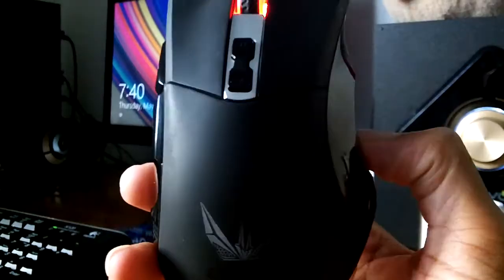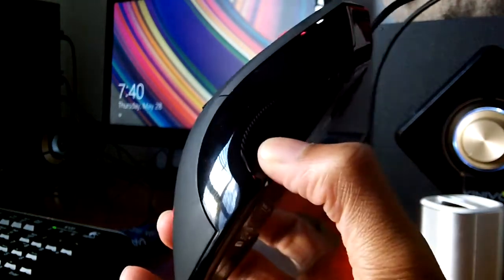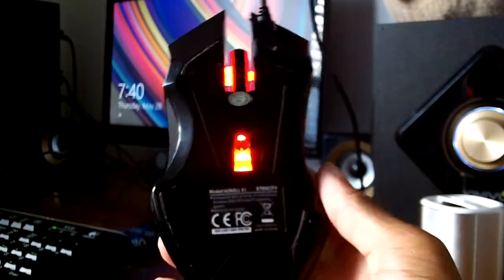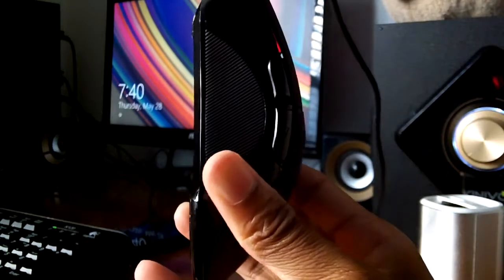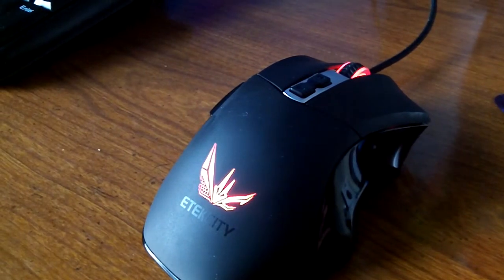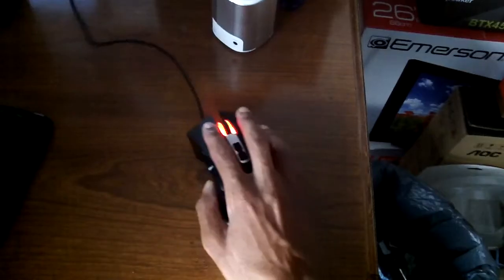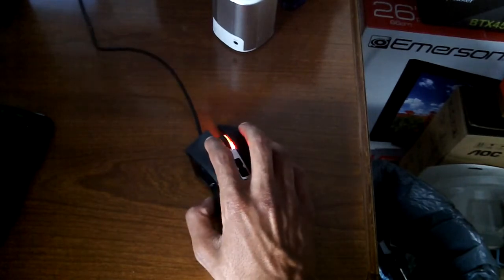In today's video we're going to be talking about the Scroll X1 high performance. First, I want to talk about the design — it has a longer design, much longer than the Shark gaming mouse or the other gaming mouse that I reviewed. You would think that would be more uncomfortable, but it's not super uncomfortable; you have to get used to it. I found that it's not the most comfortable — there are more comfortable mice out there.